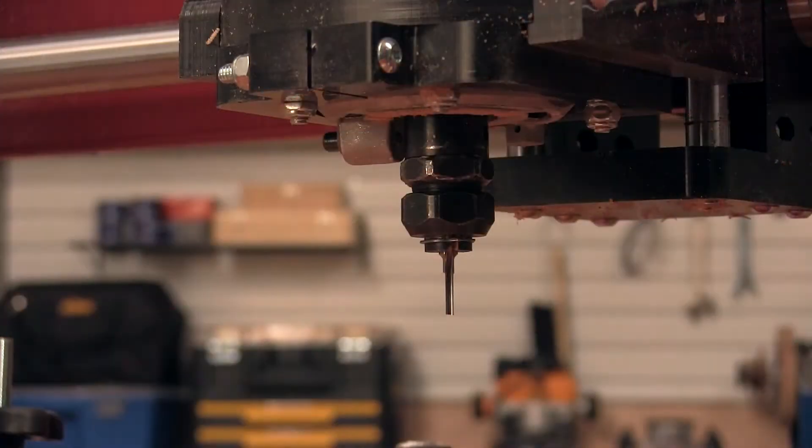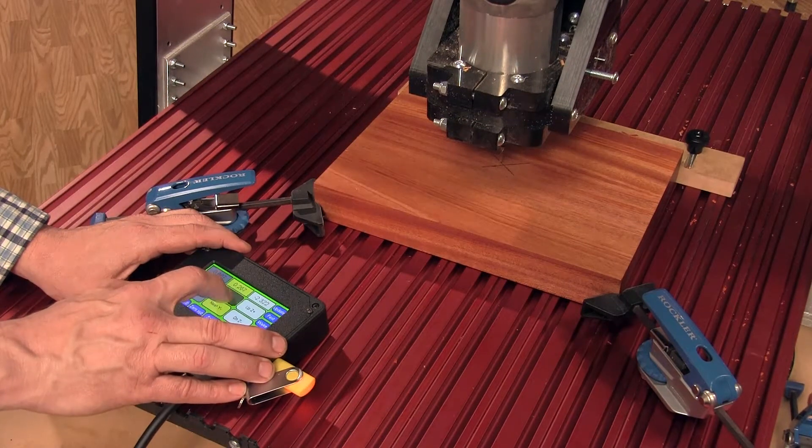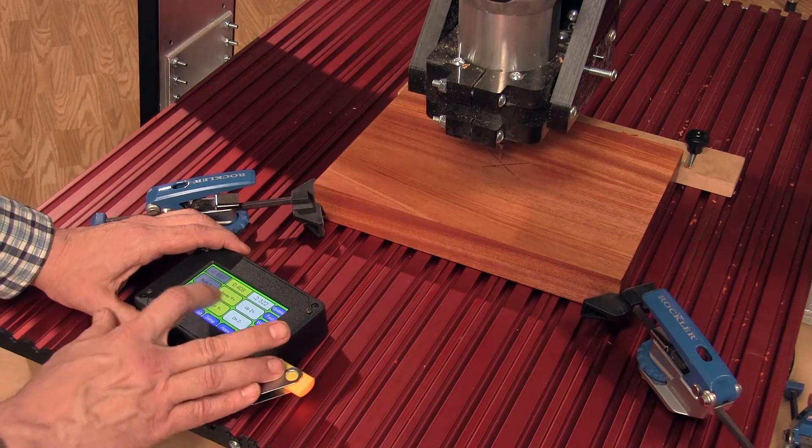The first machining is done on the back of the caddy, starting with an eighth-inch straight bit centered on the blank. Zero out your X, Y, and Z coordinates, then start the router and watch it go.